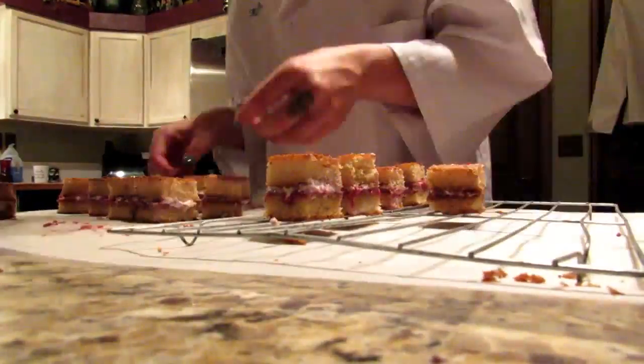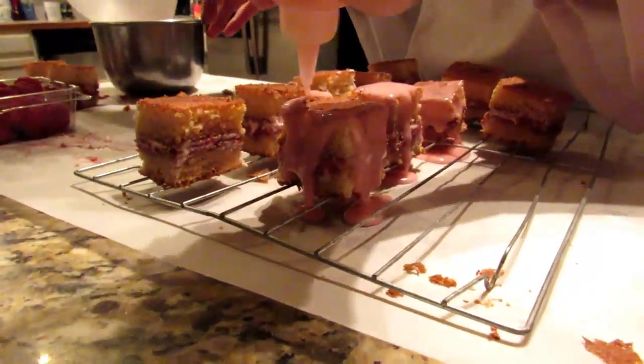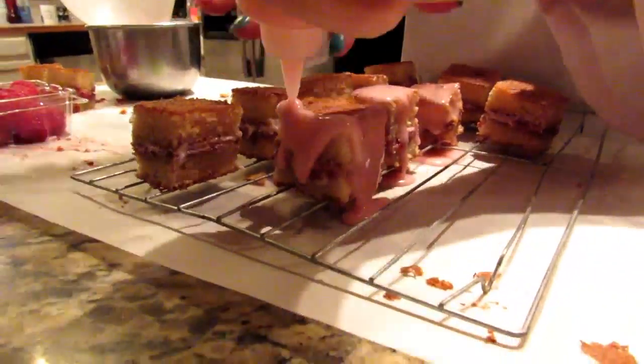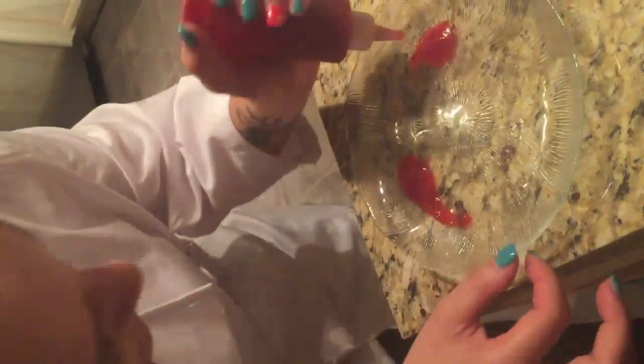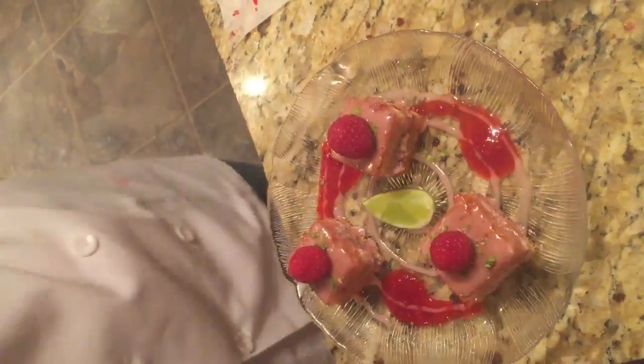When you're ready to decorate, place on cooling racks and put icing into a container where you can drizzle over the top of the petite fours to create a clear and smooth coating. So here we have it — lime raspberry petite fours. Thank you.